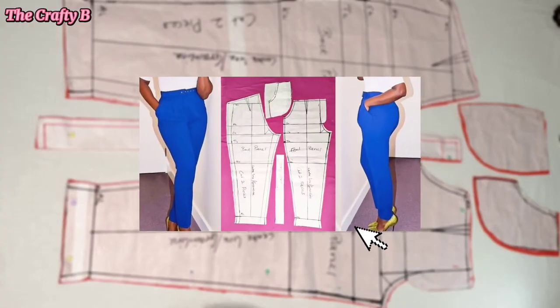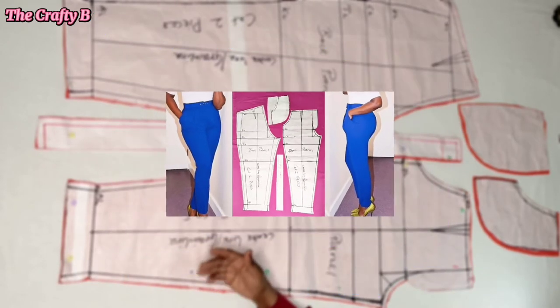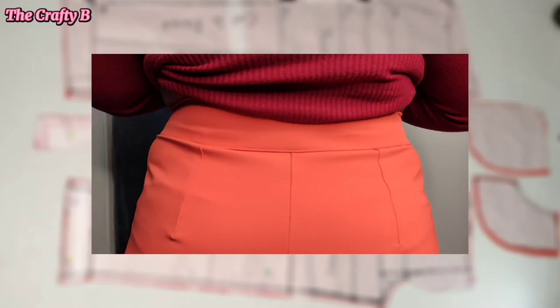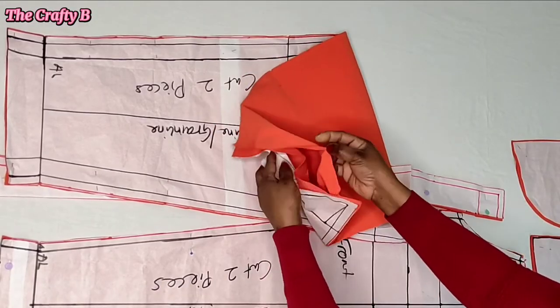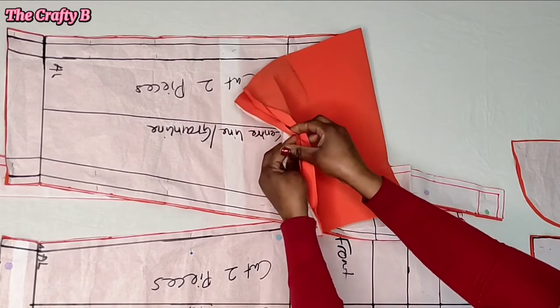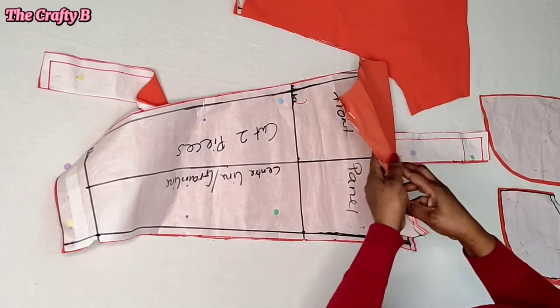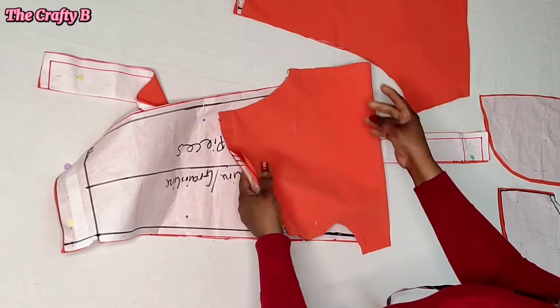You can watch the pattern video first for more understanding of how to draft female pants. Without wasting much of your time, let's get on with the video. As you can see, I've already cut out the fabric with the pattern I made in my previous video — two pieces for the back panel and two pieces for the front panel.